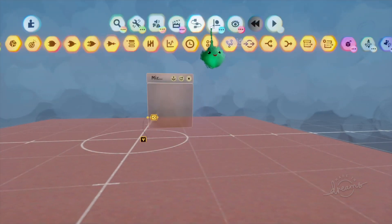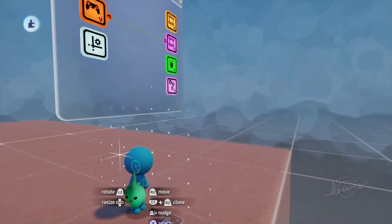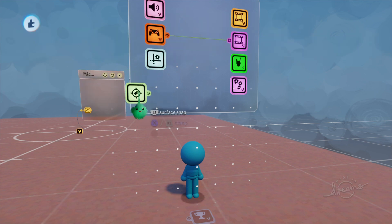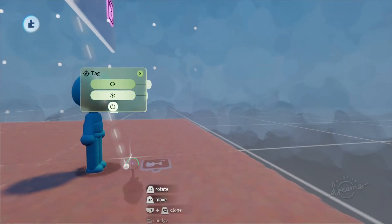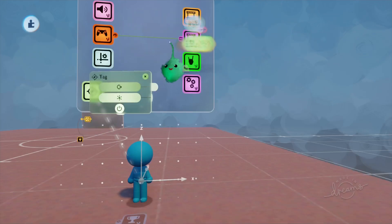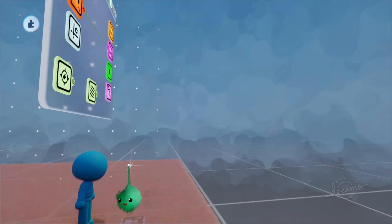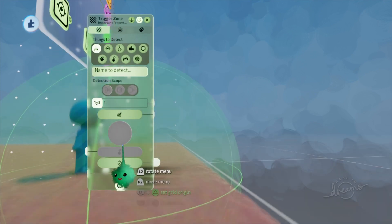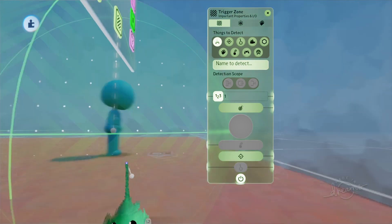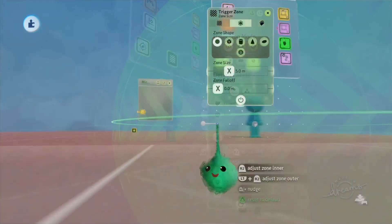Let's get a player out real quick and align it to the grid. I'll set the grid alignment to the puppet so I can place this tag somewhere reasonable — right there in the center. Let's label this 'player'. Let's get a trigger zone out as well. I'll set it to the puppet grid and this will look for the label of 'target'. That looks good.